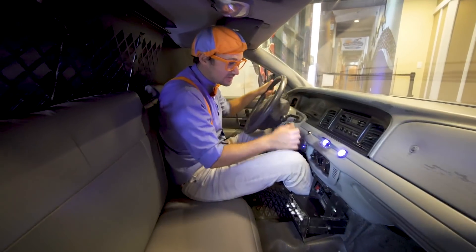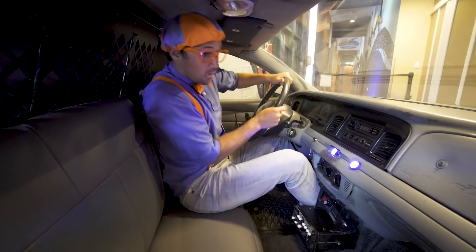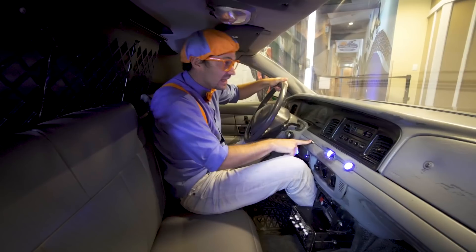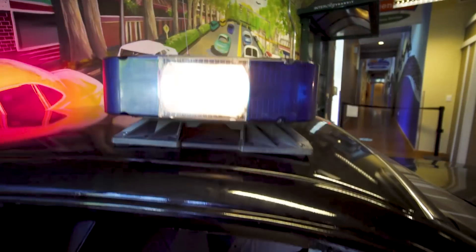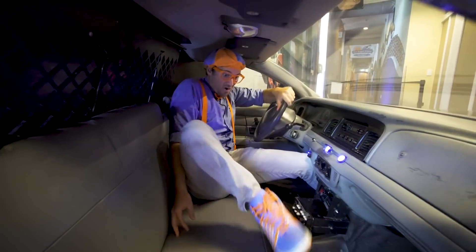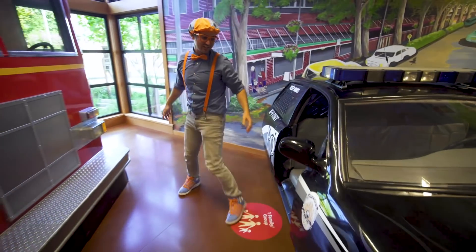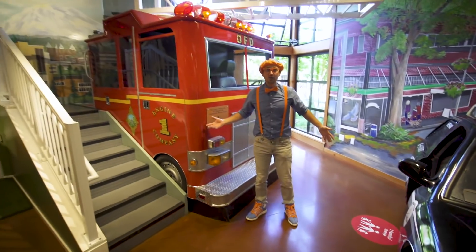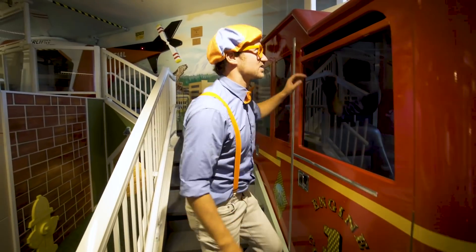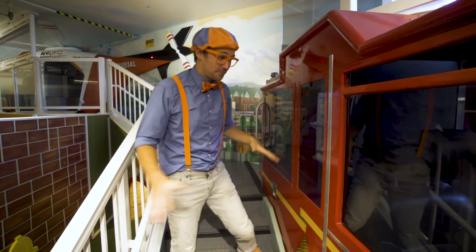Check it out — I'm driving this police car! We have the steering wheel and we have the siren! And we can't forget about the lights! It's so loud in here! I sure do love police cars! And I also love fire trucks. Fire trucks are great because they go to houses, buildings, and pieces of land with fires and put them out!